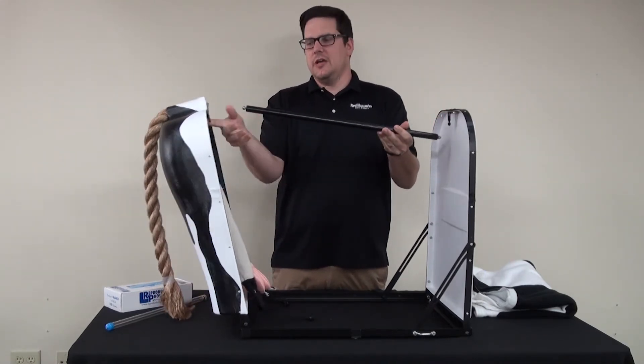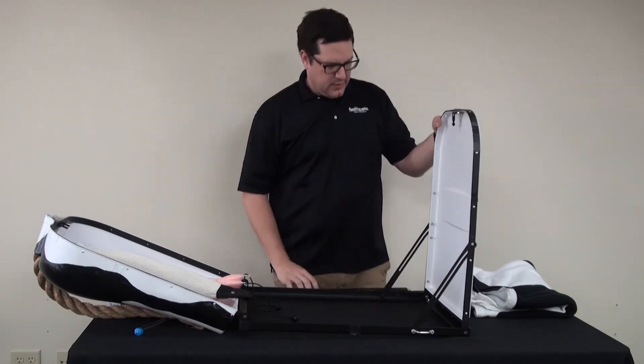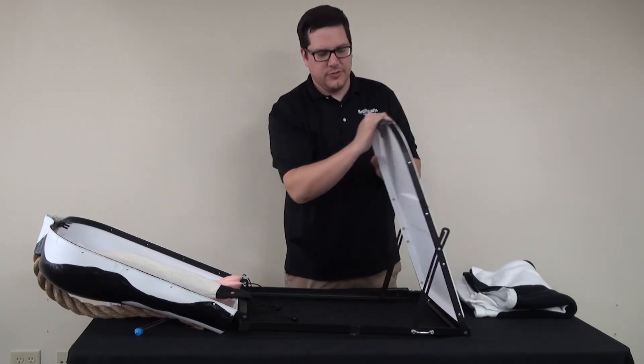You're going to want to unscrew that because it has been tightened for stabilizing the bovine breeder. When you take this off it will allow the back end here to drop down. That's okay because with the front end there are two little areas here that you want to pop up that allows this to move.